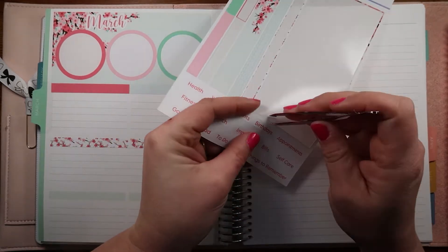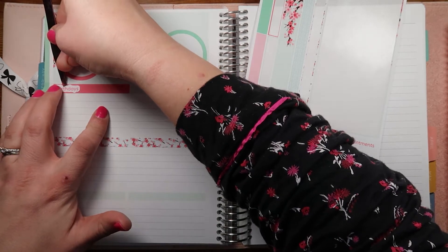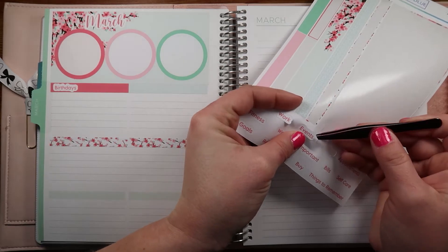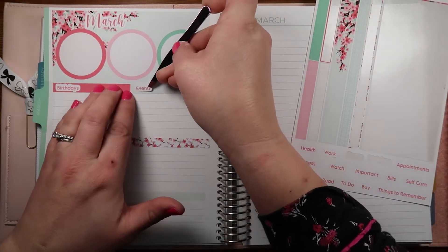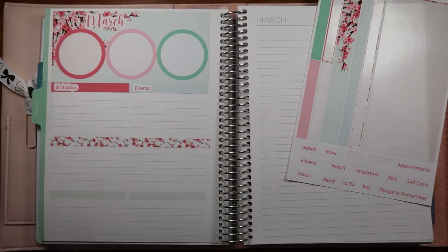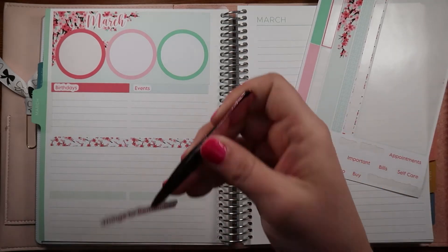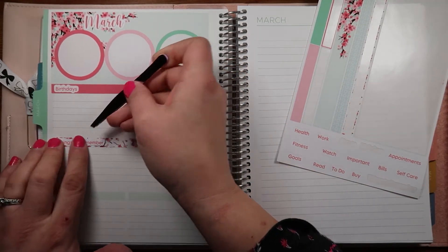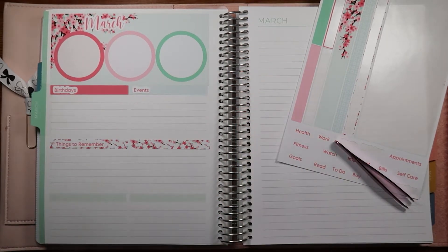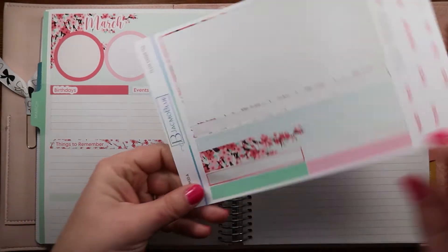We're going to do birthdays and events. Don't look too closely at my nails - they're painted but not pretty! We had our first dance competition yesterday and I painted them in the morning. Then this morning I painted over them to make them less messy. From far away they look decent but up close they're a hot mess, so please don't look close!